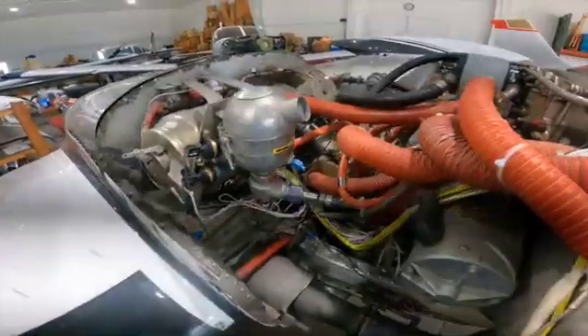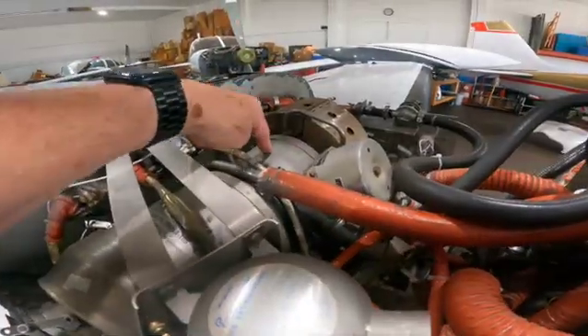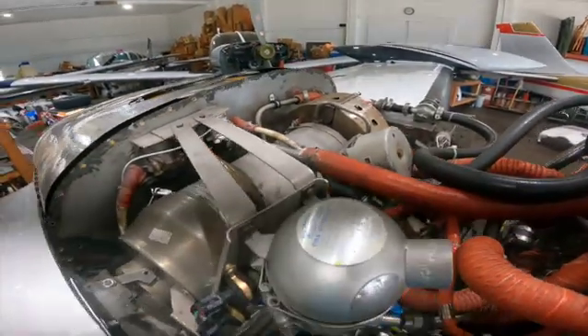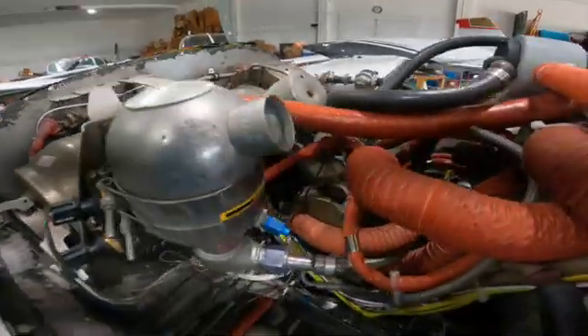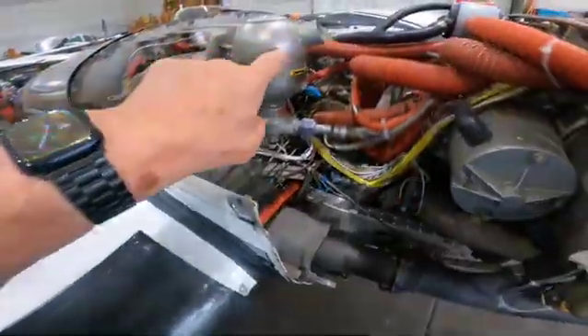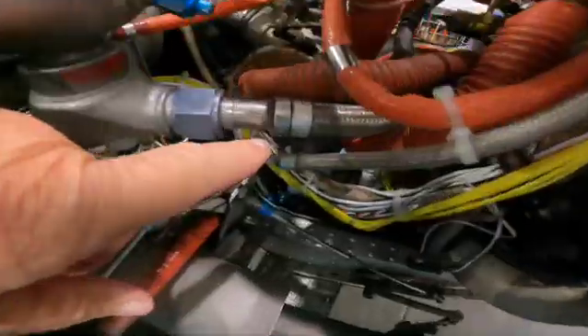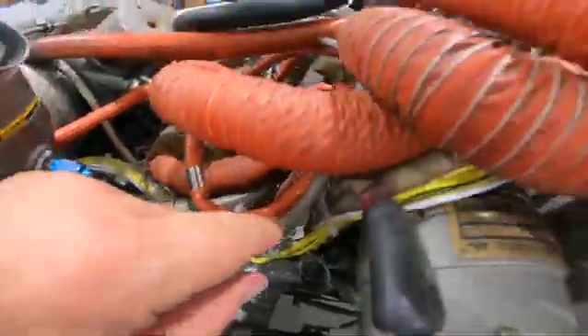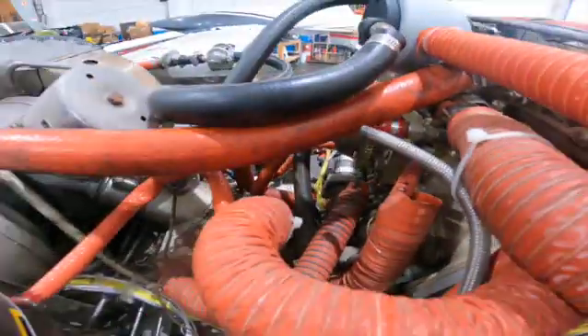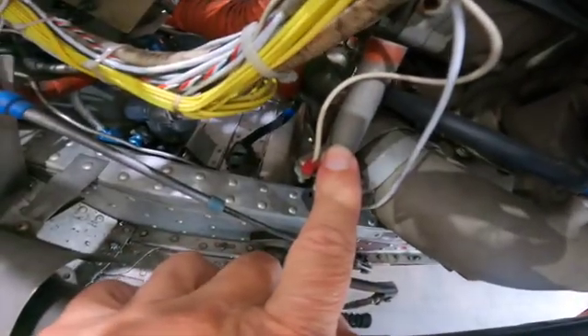People are asking what all this stuff does. This is the overboost valve — there's a little spring there. If the turbocharger puts out too much pressure, it's supposed to relieve it so it doesn't damage things. The oil controller is down there. Here's the fire bottle again — the big hose goes up front here, and there's a little hose that comes off the fire bottle right here and goes back here. The temperature probe for the engine fire is here.